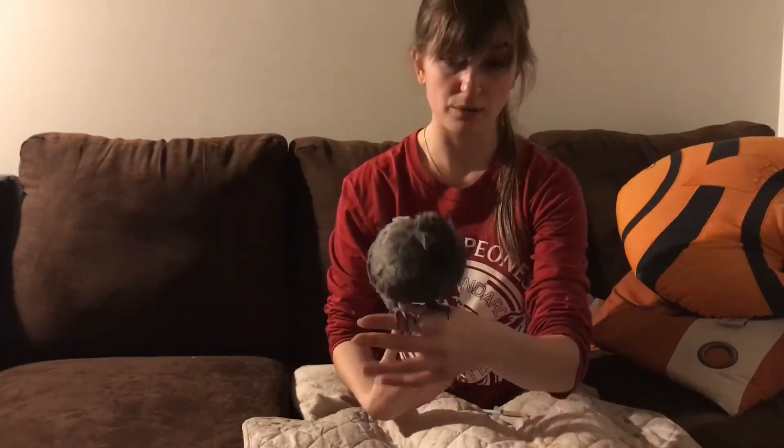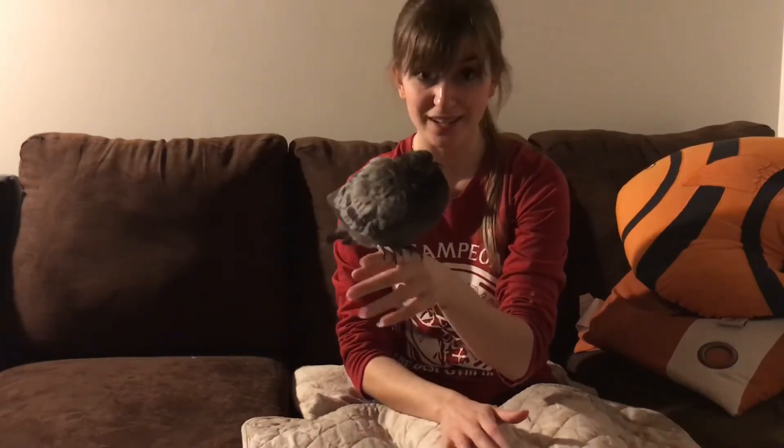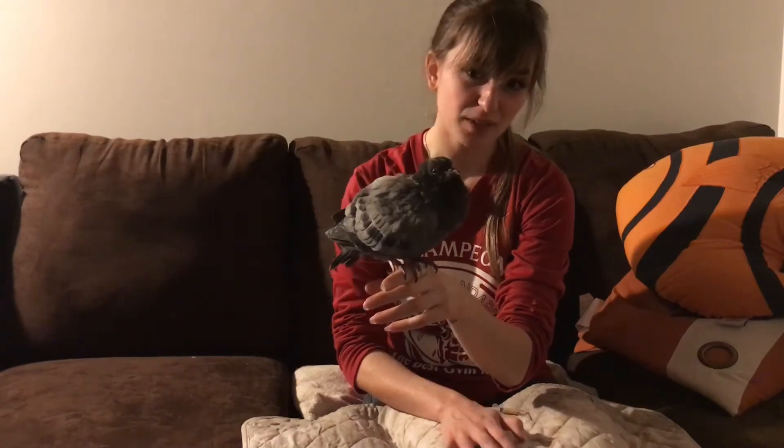I'm going to feed this bird until its crop is full. Pigeons and doves have a very large crop that sits on their breast — it really does look like a large bosom when it's full. It would protrude out to about here, and that's when you know the bird is full. They usually get kind of sleepy when they're feeling full, so that's another indicator.